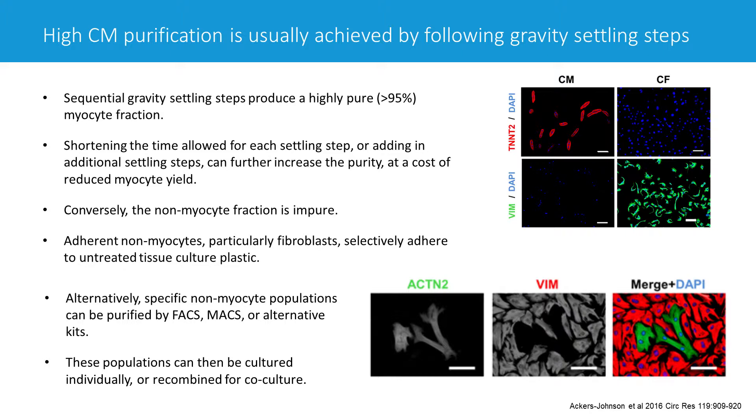Looking at the figures on the right: in the top right, you can see that initially the myocyte fraction on the left — shown in red — and the fibroblast fraction are quite separate. You don't see many green cells (vimentin-positive) in the myocyte fraction, and there are no myocytes in the fibroblast fraction. In the bottom right, we've recombined them — trypsinized the fibroblasts and put them back into culture with myocytes — creating a co-culture system to study interactions between different cell types.